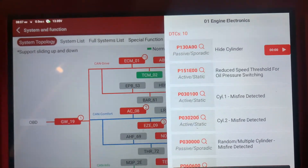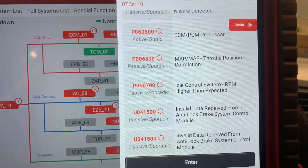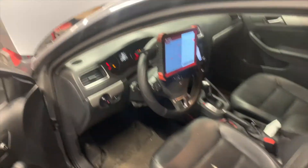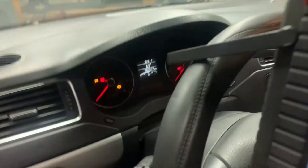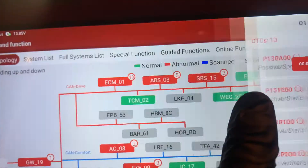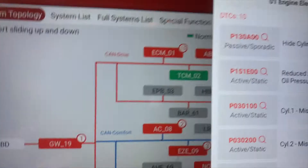We have these codes in here. The ones that concern me the most are basically some kind of oil pressure code and the misfires. I know it's overfilled with oil, but I'm going to start it up and we're going to listen to it.